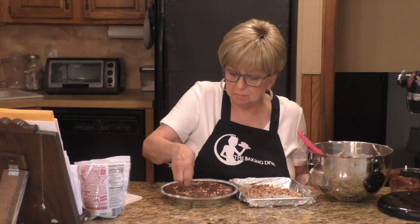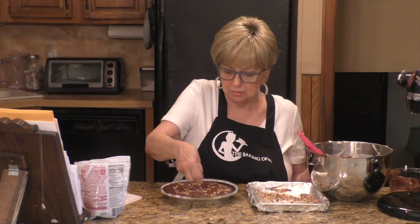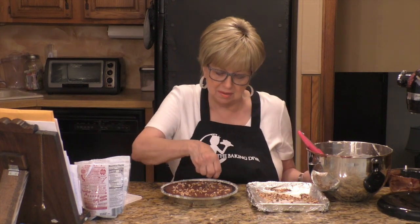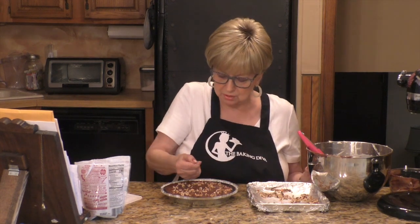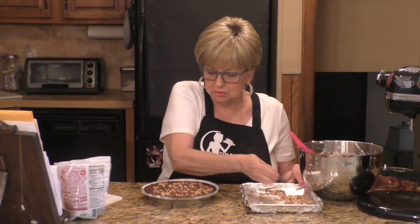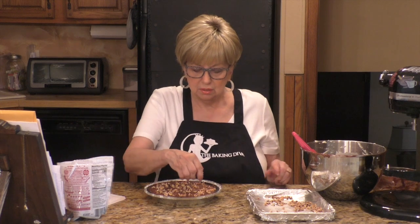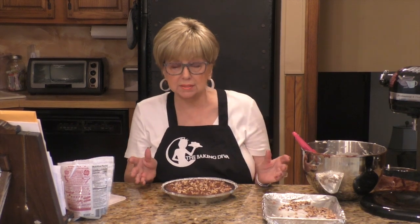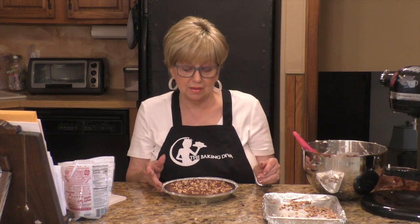This baby is going into the refrigerator and I'll be dreaming of this tonight, because I'll probably cut it tomorrow. So I hope you enjoyed this. Stay tuned because I will be back in eight plus hours to do a taste testing on this gianduia pie.